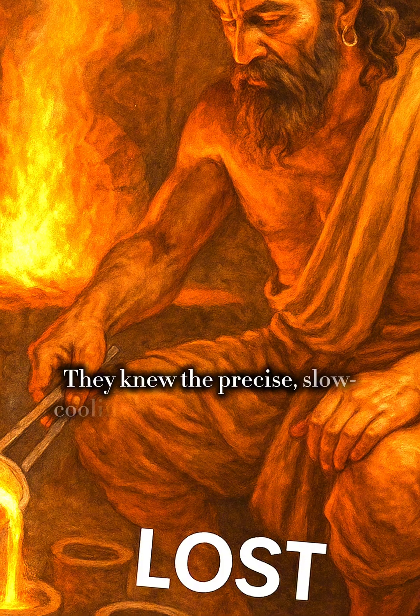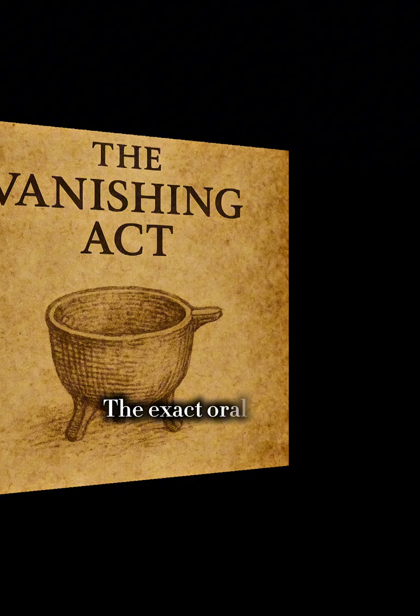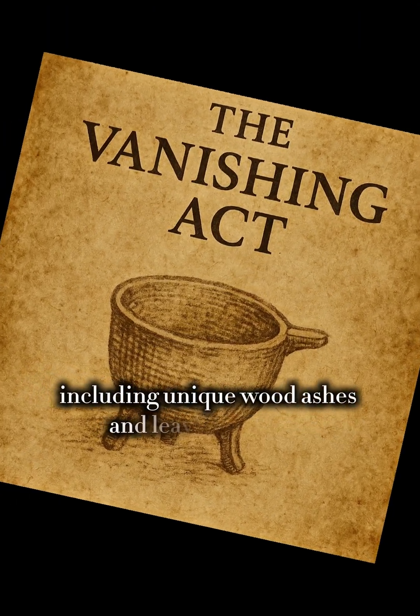They knew the precise, slow cooling process to achieve this lost nanotechnology, passed down only by oral tradition. The exact oral recipe and the specific ingredients, including unique wood ashes and leaves, were lost.